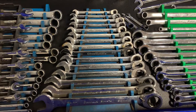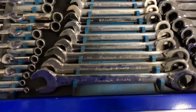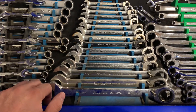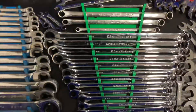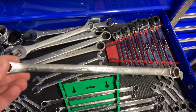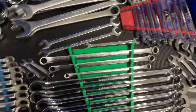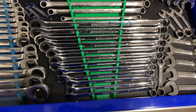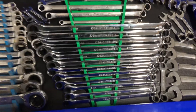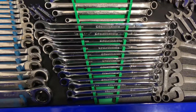Here we've got just regular combination ratcheting wrenches, and then some bigger Blackhawk reversibles. It varies between Cornwell and Gear Wrench. Over here we've got some Snap-on double box end wrenches — just regular box end wrenches, eight to fifteen. Then here, I love these wrenches — these are Gear Wrench double box end ratcheting wrenches XL. I probably use these more than any wrench in this drawer. Absolutely love them.